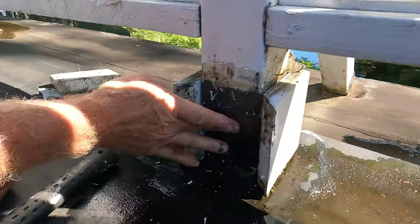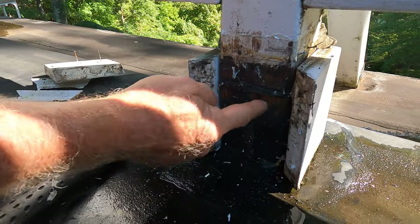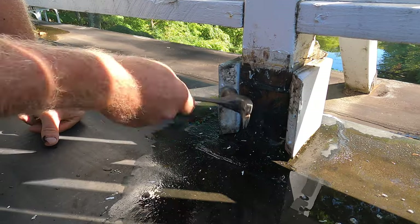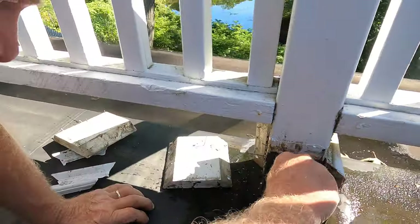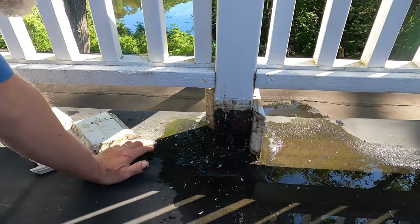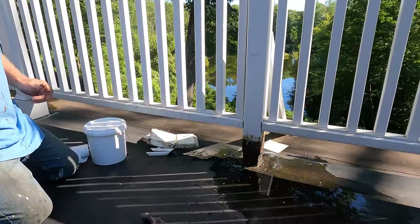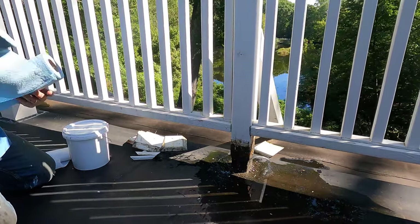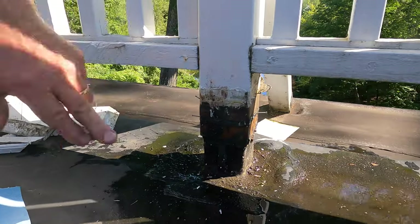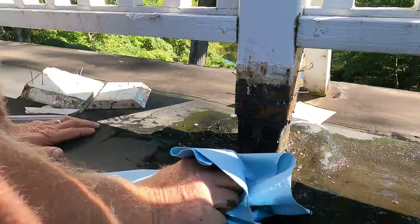Look — this is completely wet here. That's why you cannot do it that way. The post is completely wet. I'm going to fix it, but you can see the post is completely wet, and of course it's going to leak.